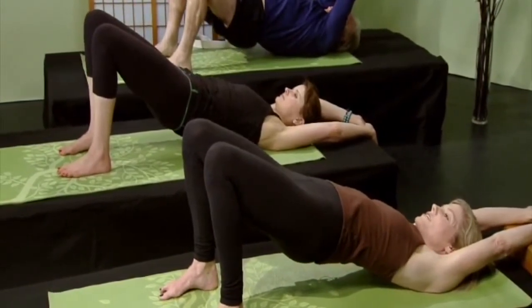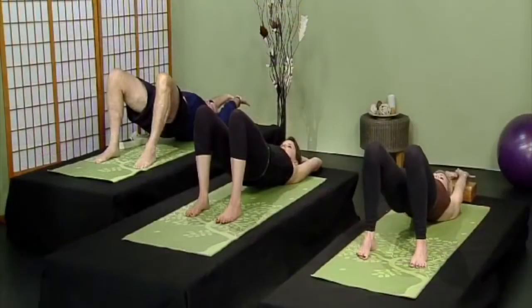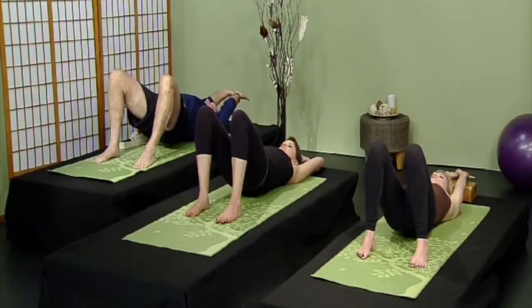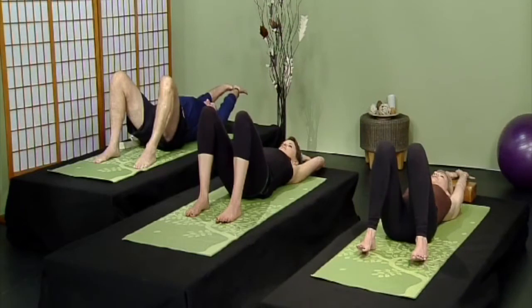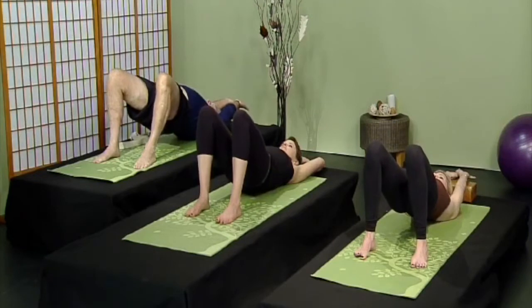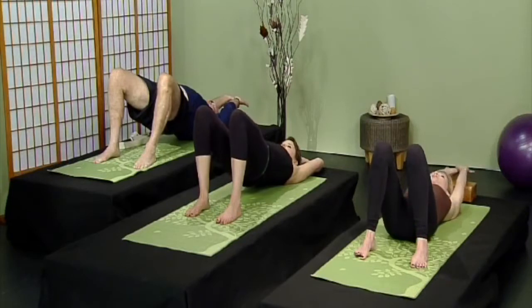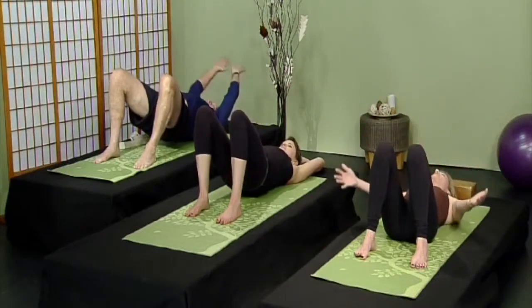Interlace your thumbs again over your head. From here, lift the buttocks up just a couple inches away from the floor — not too much, just a couple inches. Move the knees away from your fingertips and your fingertips away from your knees. Long inhalations and long exhalations. Slowly lower down one vertebrae at a time. If you're feeling any lower back pain, go back to hugging your knees. Then lift up again — move the knees a little more away from the face as you reach your fingertips away.